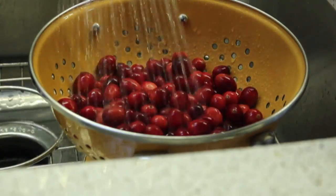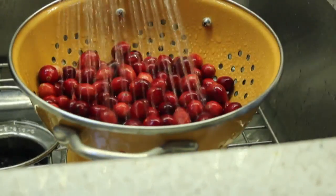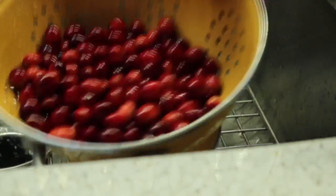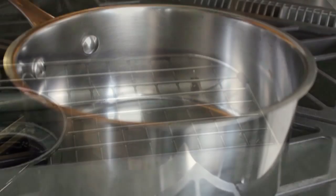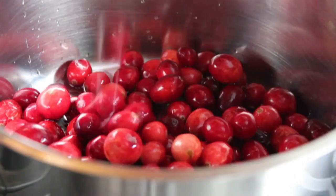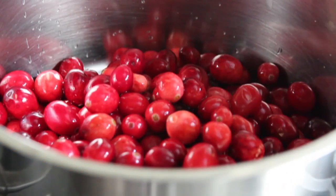To get started we're going to need some fresh cranberries. I put a standard 12-ounce bag into a colander, rinse those off — they look pretty clean but you never know, there might be some bog attached. We'll let that drain a little bit and dump those into our saucepan. I'm not going to list water as an ingredient, but there were probably a couple tablespoons attached to those berries.